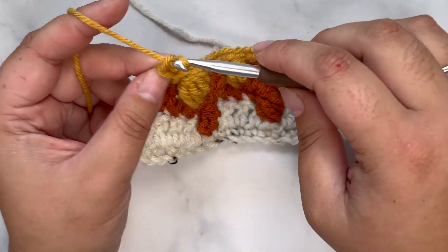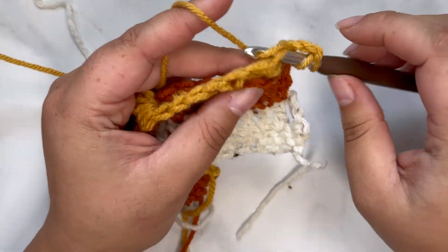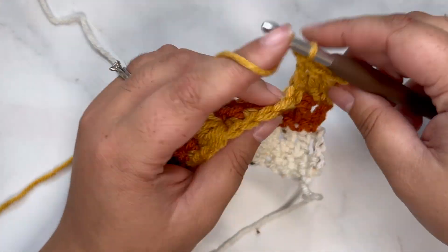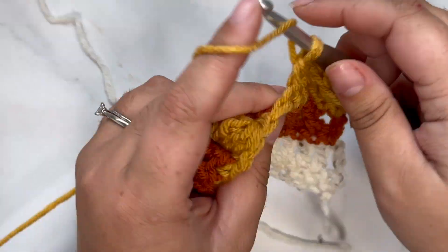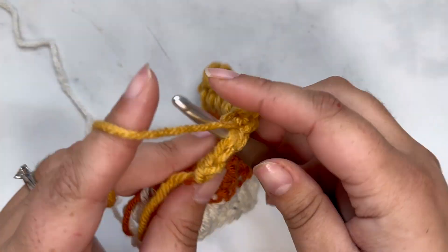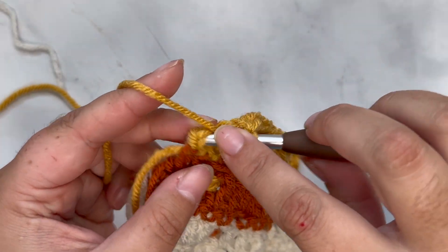For row six, chain three and turn your work — the chain three counts as your first double crochet — then place a double crochet in each stitch across. You're going to keep repeating rows three through six until you reach the desired length for your blanket. I will put up a graphic telling you how many rows you should have for each size blanket. If you need to review any row, you can go to the description and use the chapter markers to rewatch them as many times as you need.